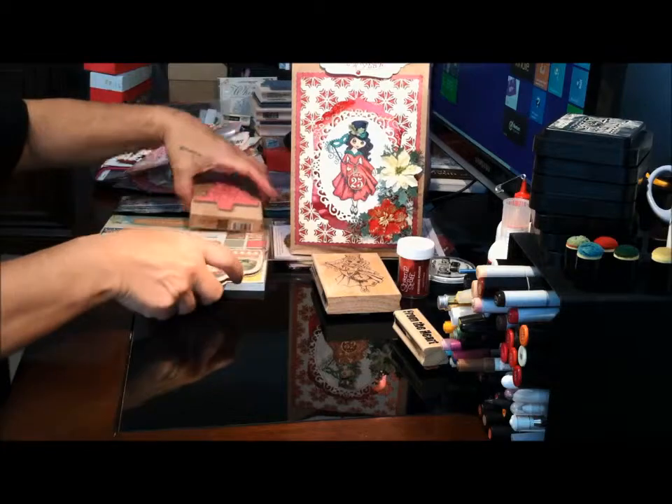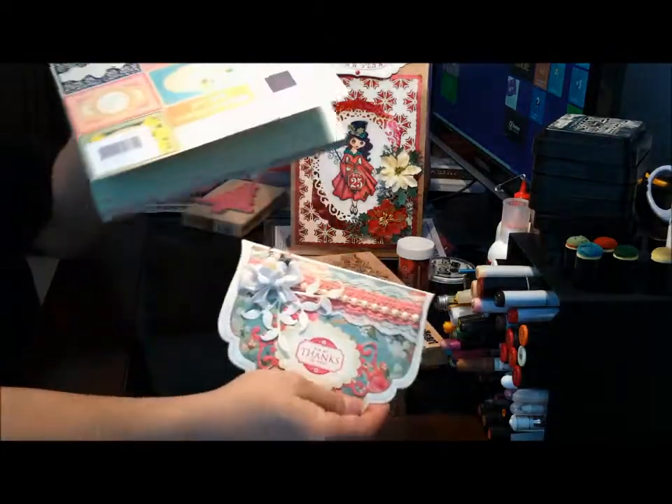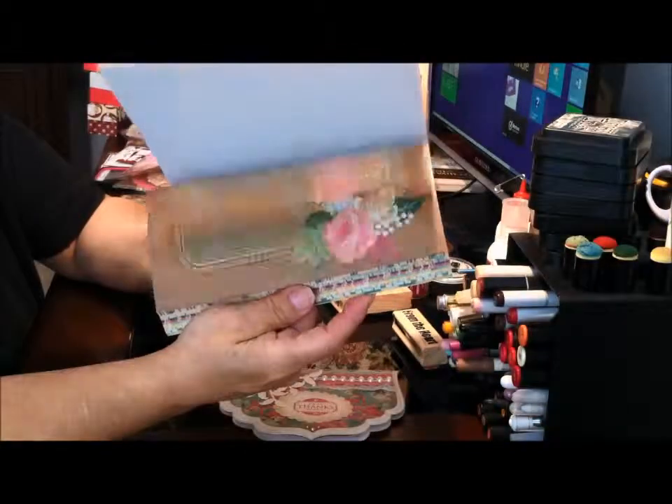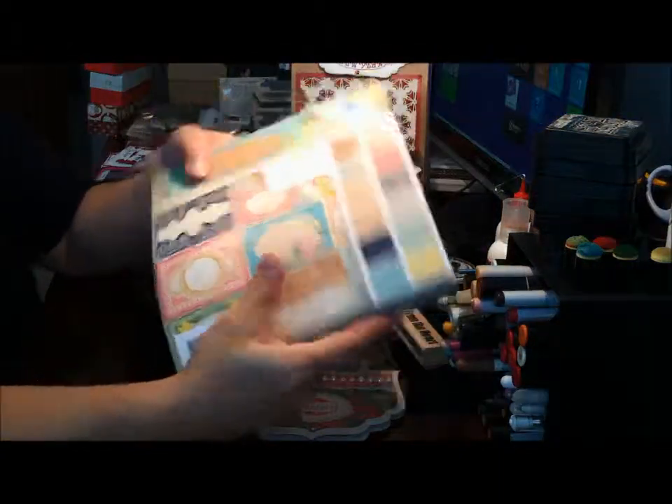I made this card also. This is the paper that I used — it's GCD Studios and it's called Splendor. I picked it up at Tuesday Morning. It's beautiful paper. I actually used the bigger pack but I can't find it.